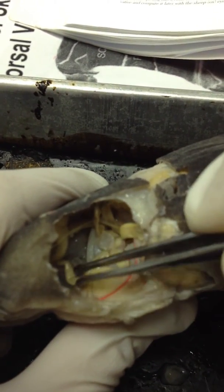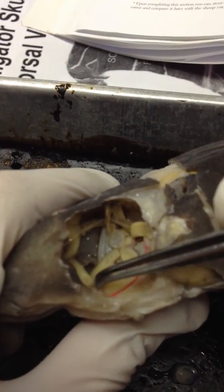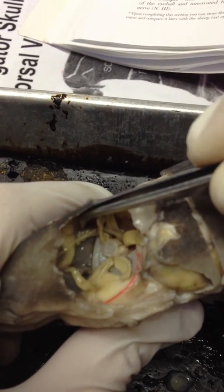On this side of the shark, we have the inferior oblique and the superior oblique.